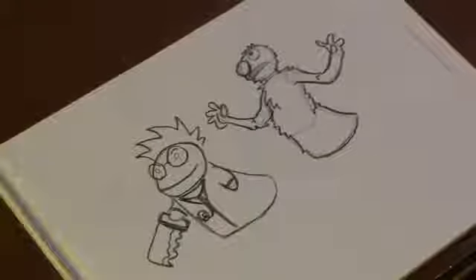Hi, I'm Michael Wiesner. I'm an animator, illustrator, and graphic designer. And today, I'm going to show you how to draw some puppets. Let's get started.